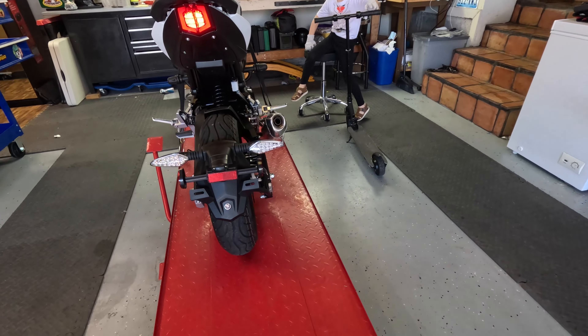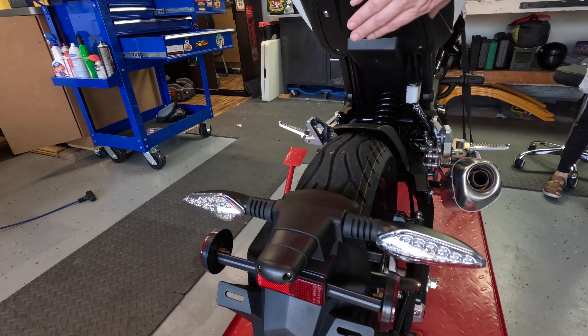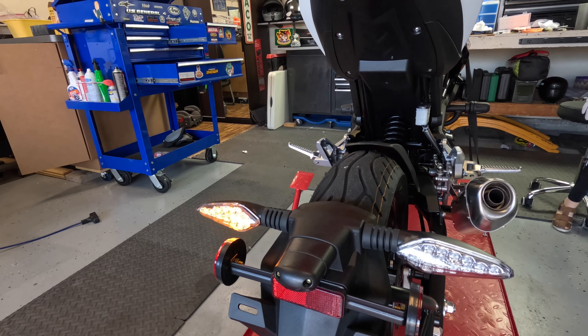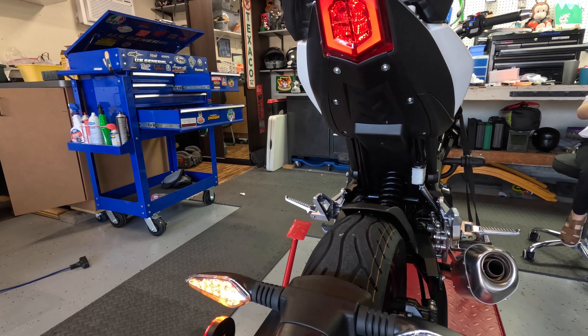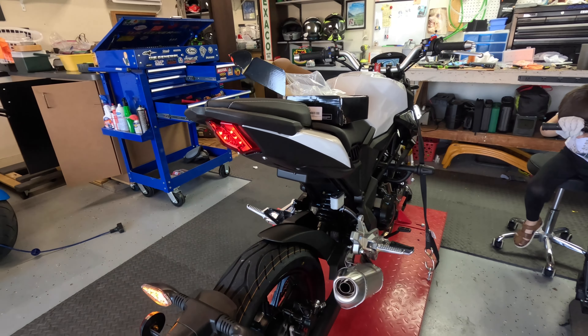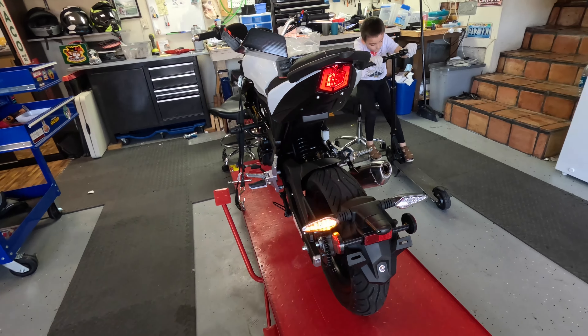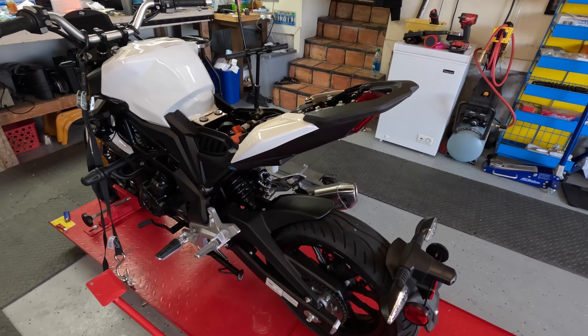Next up let's get this whole unit off and see what makes that tick. We'll figure out how we're going to mount the fender delete — there might be some good mounting points using these right here. I'll do a little research and get you guys back up when I figure something out.